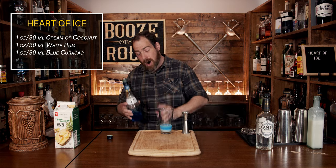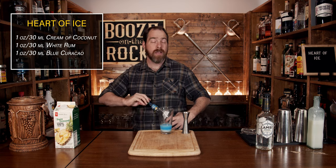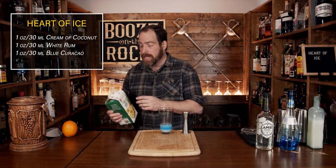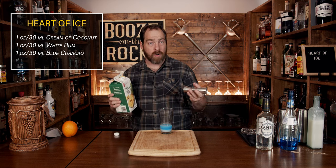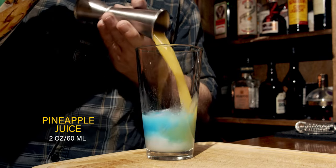This looks like an Arctic sky right now — absolutely gorgeous blue sky with that snowy base. And now we're going to throw it all out of whack by adding some pineapple juice. The colors for this are not going to be a straight blue, which when you see blue curaçao you might think, okay, whatever. However, we're going to use a total of two ounces or 60 mils, which will give us a greenish tinge.